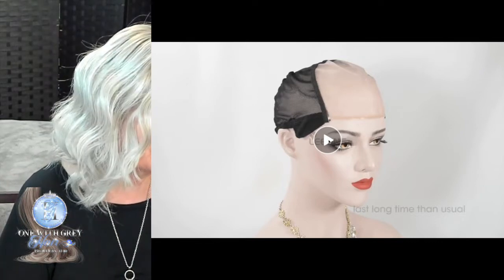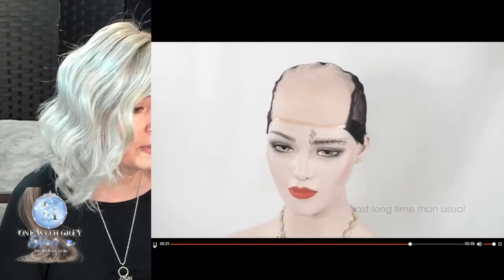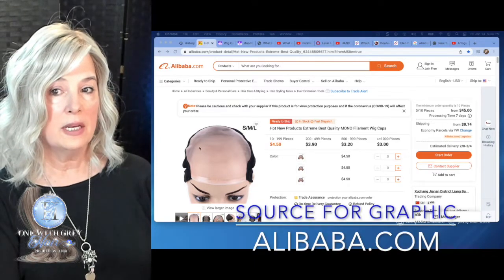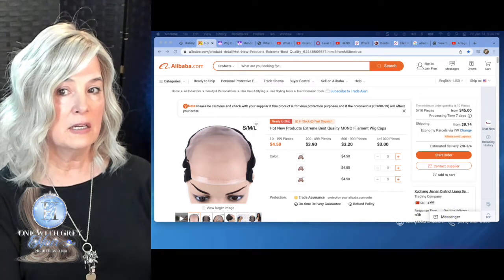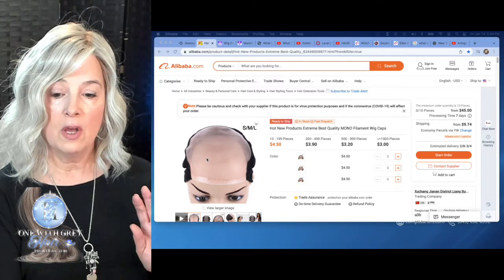The great thing about a monofilament top is that it gives the illusion — you hear reviewers say all the time — it gives the illusion of scalp. It's just a great big piece of fabric called monofilament that allows you to part the wig anywhere where the monofilament is. You can part it in the middle, on the left, or on the right. You can see it's this whole area right in here — see my mouse going all around the scalp? In all of that area, you could part your hair anywhere. That is the beauty of a monofilament top.